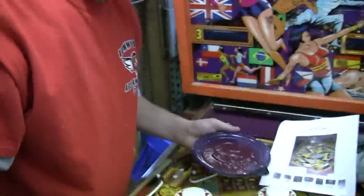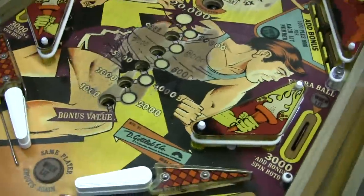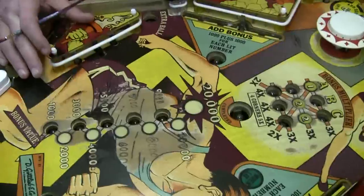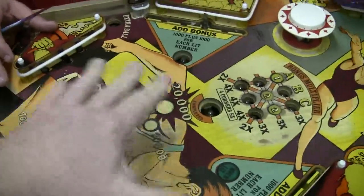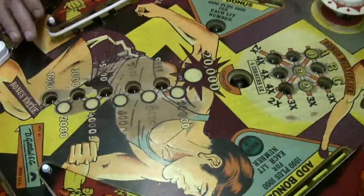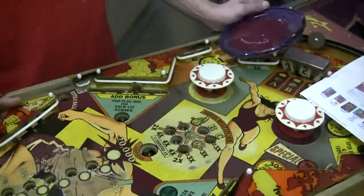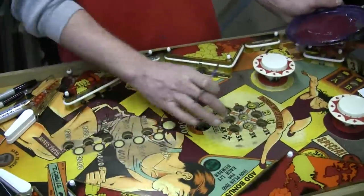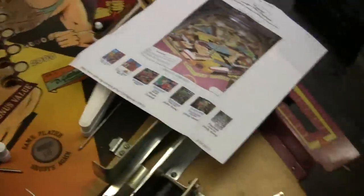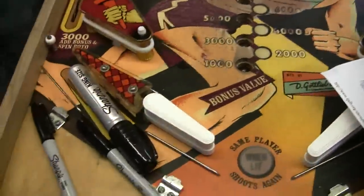Already started doing the outline here, just filling in the black where things go so that I can start painting. I've done some purple — started painting the purple. I see the top of the field got cleaned and polished and new rubbers already. He's using a print so he can match colors and see how it's supposed to look.